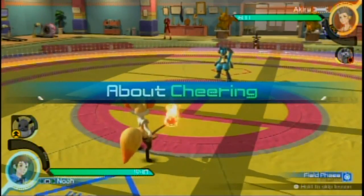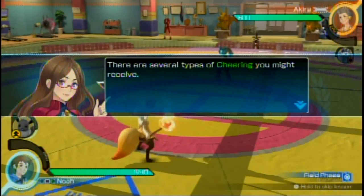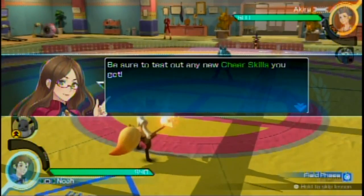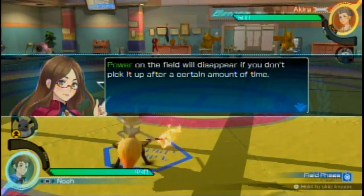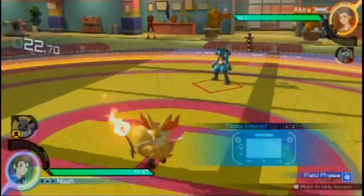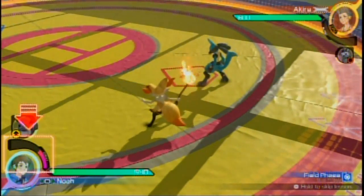Between rounds, cheering activates to fill up your synergy and support gauges depending on whether you win or lose a round. There are cheer skills in effect from the first round as well as those with special effects — be sure to test out any new cheer skills you get. Oh, there are little orbs you grab on the field — like a Smash Ball — to fill up your synergy power. If you don't pick it up after a certain amount of time, it disappears.